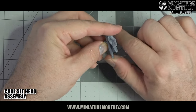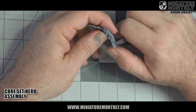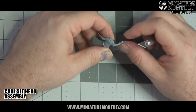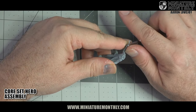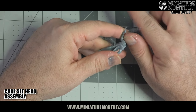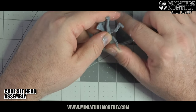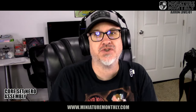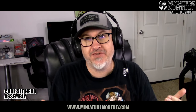You want to get every part of the models — mold lines go up and down the edges of jackets; they're really everywhere. But if you just work your way along the figure, it's no problem and you'll get them all off. For things like guns, slow down and make sure you don't file the gun barrels flat, but do get those mold lines off. Once your mold lines are all cleaned up, you can make another life choice: do you want to fill your gaps?